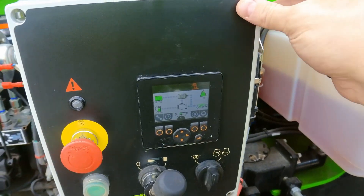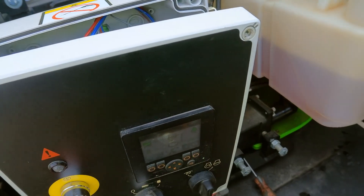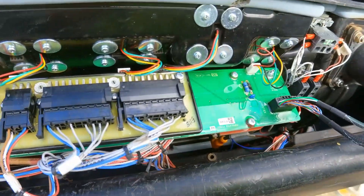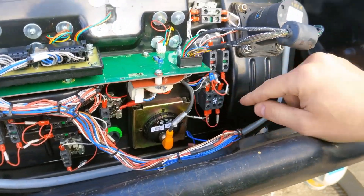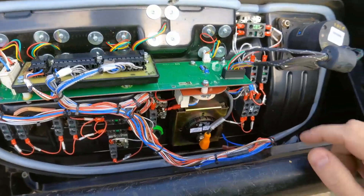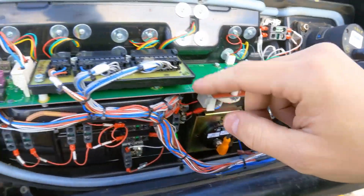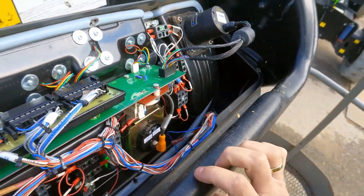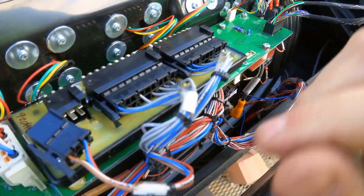Now I know the fault is in the cage. Inside the cage I open the console and we have three devices: the cage display, the joystick — a no-drive joystick — and a CAN node. These are the devices working on the CAN bus. I'll remove all of them by disconnecting the main plug.